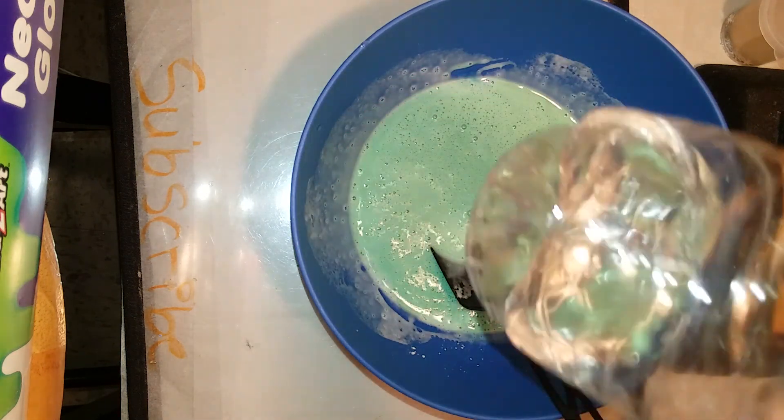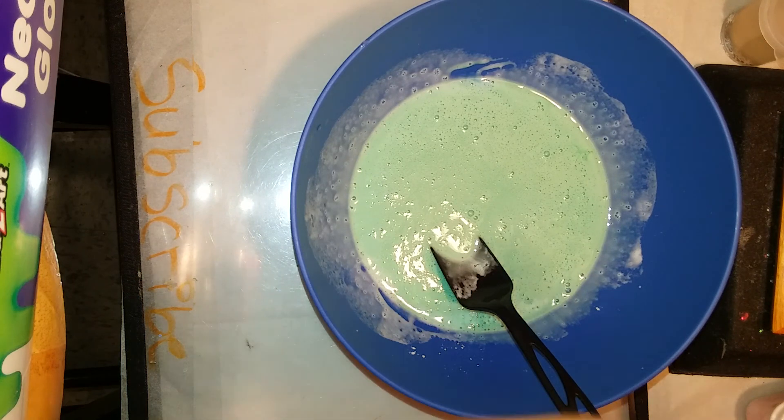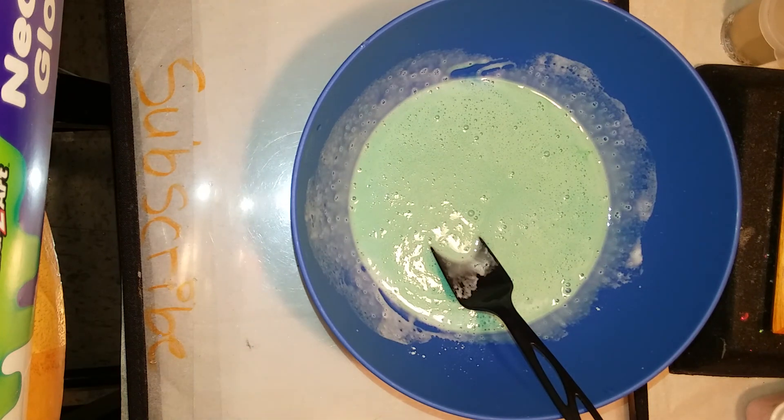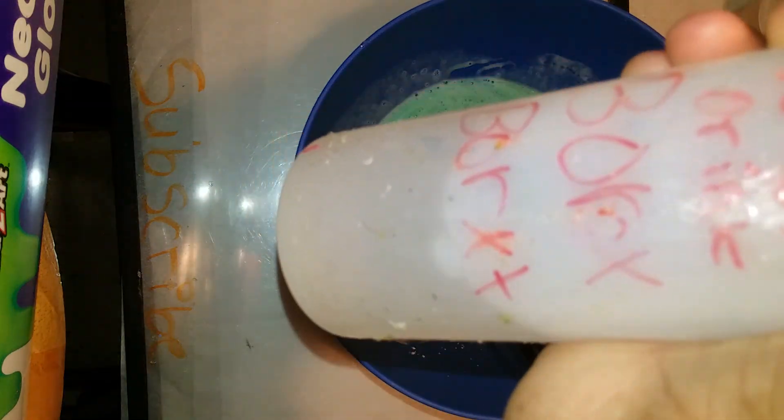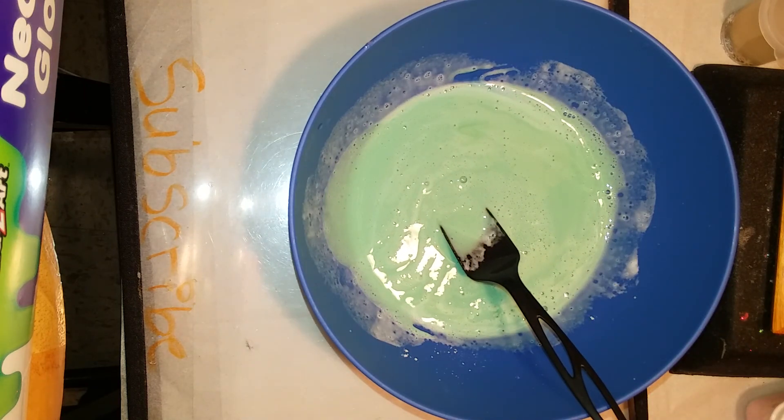Hot water is best so the borax will dissolve better, but you can also use cold water — it doesn't really matter. I put my activator in a bottle that my glue came in. I washed it out and it has some sticky stuff on it, but I'm just using it to activate my slime — it doesn't have to be pretty. I'm gonna mix this up some more.